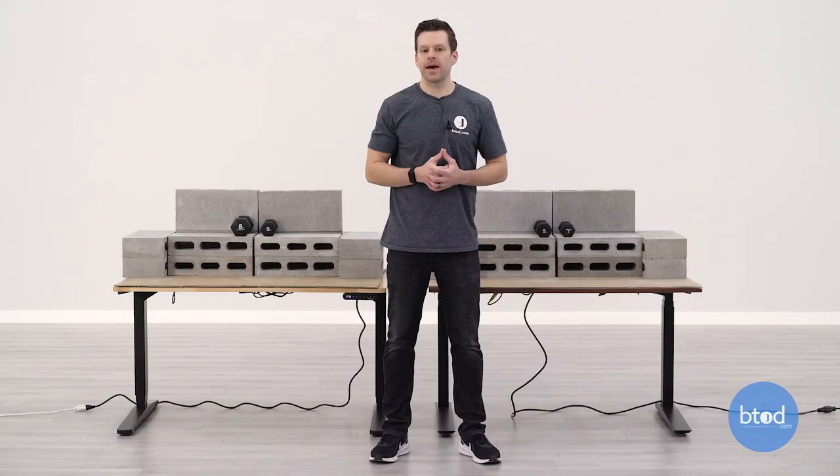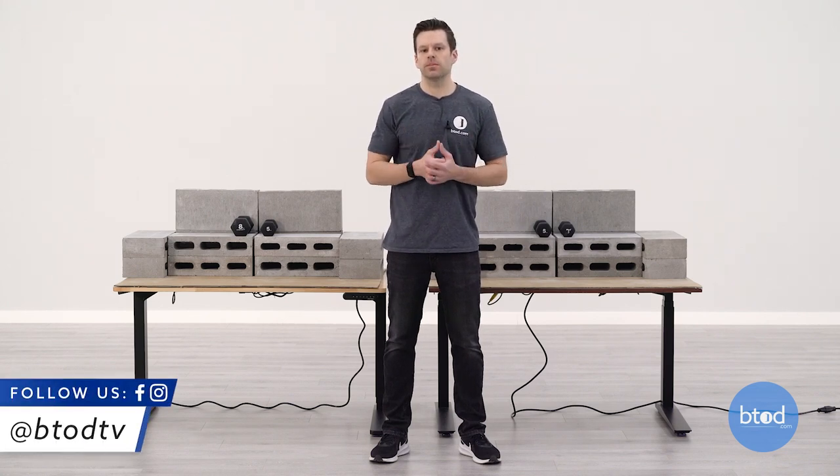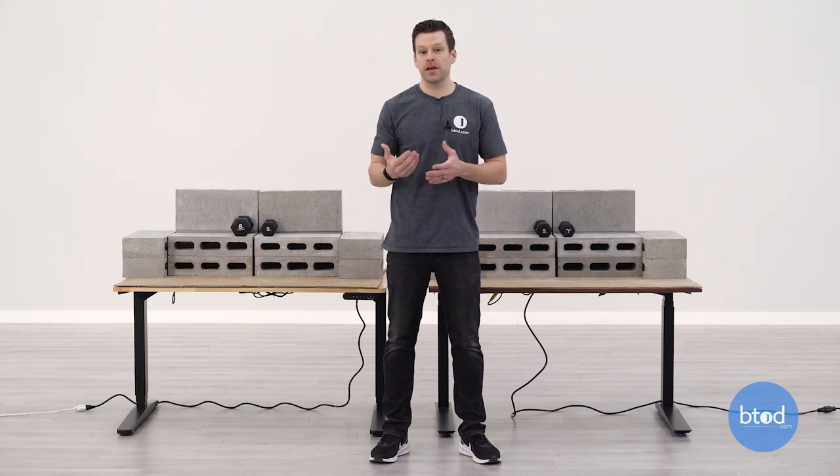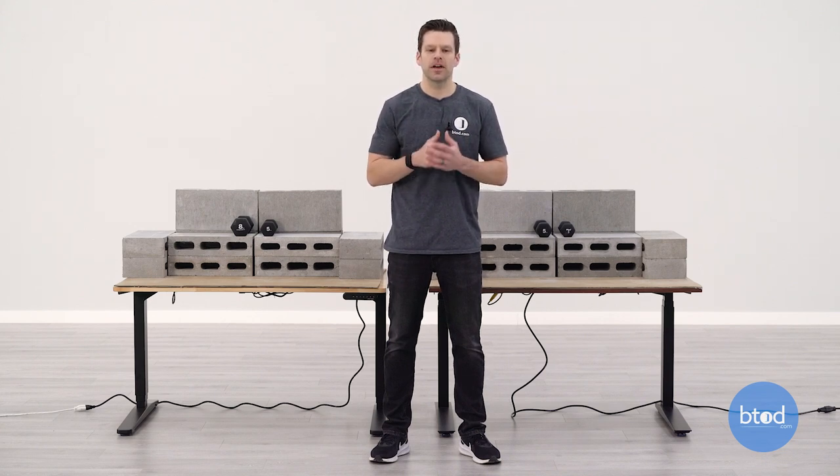Hopefully this weight capacity comparison of the Uplift V2 Standard versus Fully's Jarvis gave you a better idea of how each desk performs with various weights applied. Through the video you could see that each desk was pretty consistent, with the Uplift V2 Standard being just a hair faster. With max capacities of 355 versus 350 pounds, these are very similar, so depending on your needs they really shouldn't have a big impact on which desk you select. If you liked this video, please hit that like button and don't forget to subscribe so you catch all of our weight capacity comparisons coming out in the future. Thanks a lot for watching.